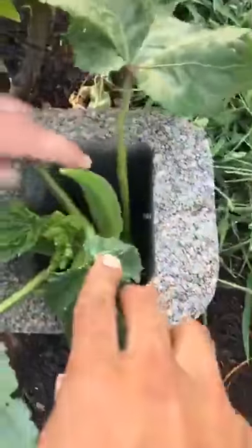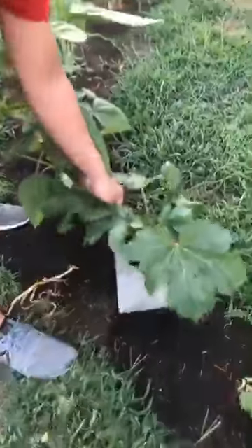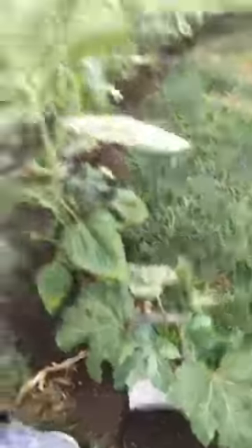Do we have any okra coming in? Oh yeah, wow — that's almost ready to harvest actually. Just a couple more inches and I'd take that off. That's a spineless okra, which is really nice because it doesn't have those burrs on it that are really annoying to deal with.